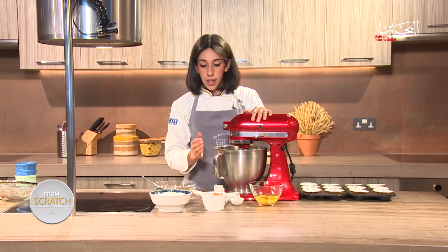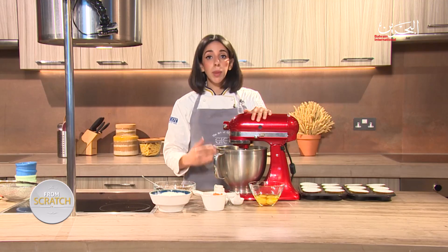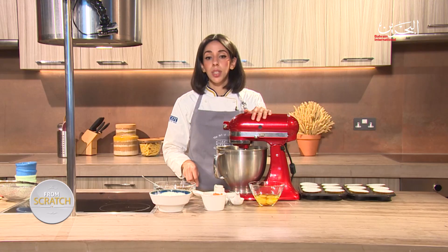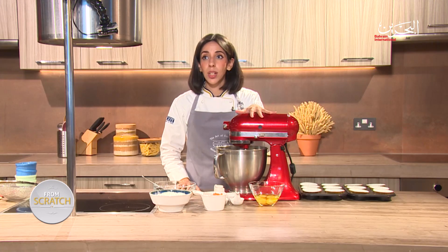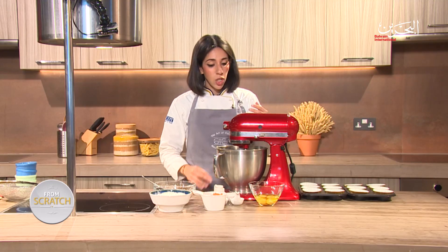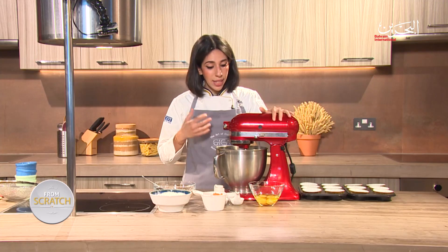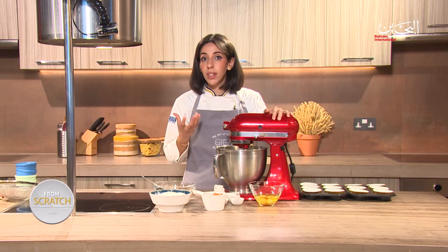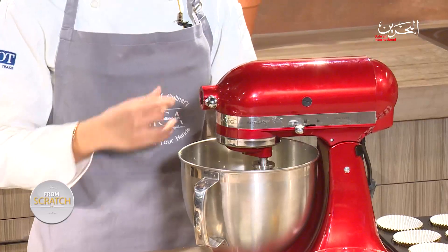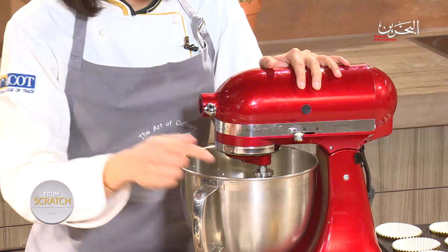So what I just completed was the creaming method. The creaming method comes in several steps. The first step is adding your butter and sugar and letting them mix for quite a good amount of time, so that the sugar crystals bloom into the butter. Your mixture should look light, fluffy, and a bit white in color. I'm going to keep this going until I achieve that color, and then I'll add in my eggs.